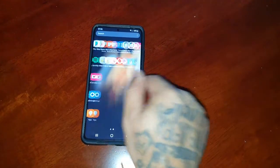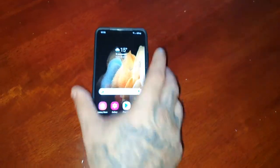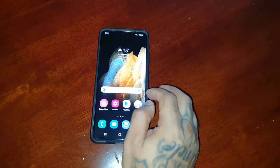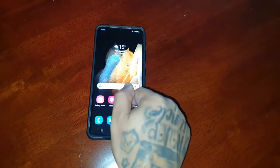It's your boy the Android Doctor back again with another video. I'm here with the Samsung Galaxy S21 Ultra. In this video I'm going to show you all a really cool application that helps to test your phone's IP67/IP68 water resistance seals.